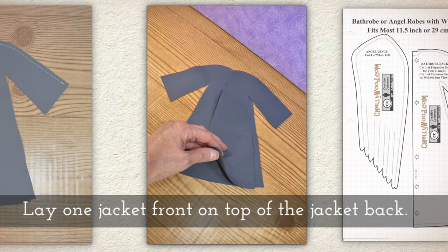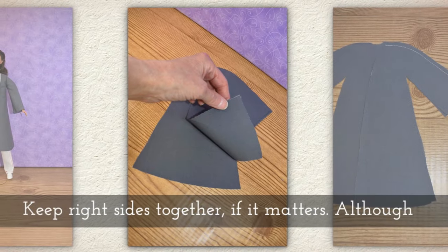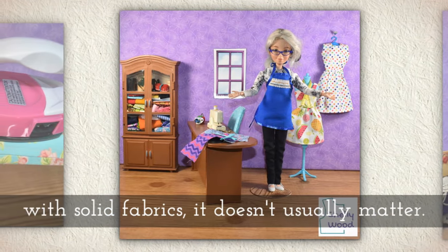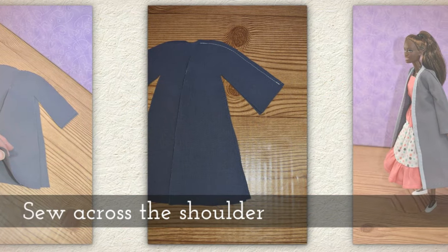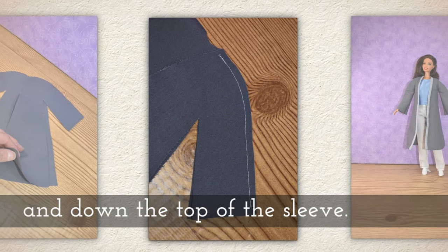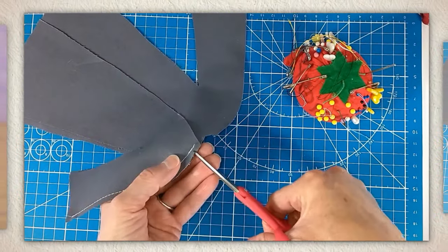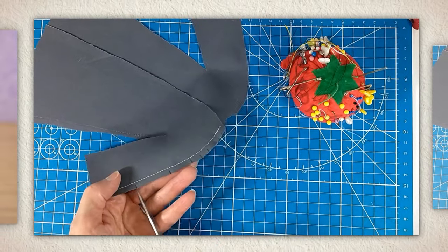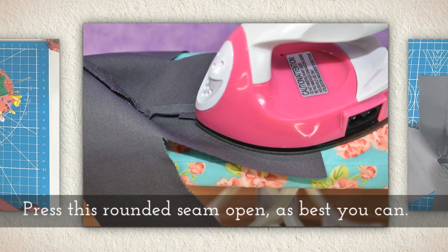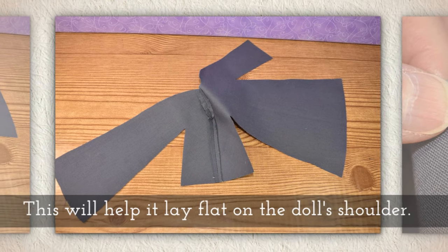Lay one jacket front on top of the jacket back — or trench coat. Keep right sides together if it matters, although with solid fabrics it doesn't usually matter. Sew across the shoulder and down the top of the sleeve. Clip this seam — you'll notice tiny clips at the top of the shoulder and then a little wider at the bottom. Press this rounded seam open as best you can; this will help it lay flat on the doll's shoulder.